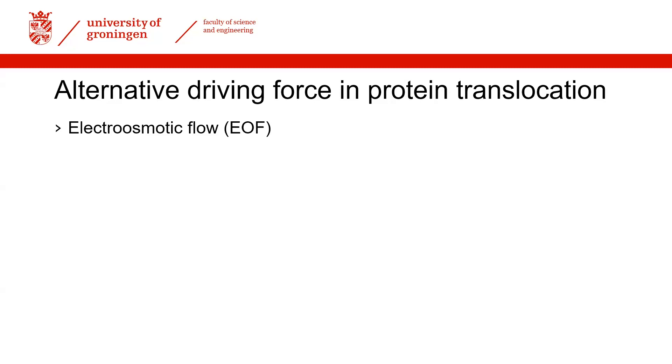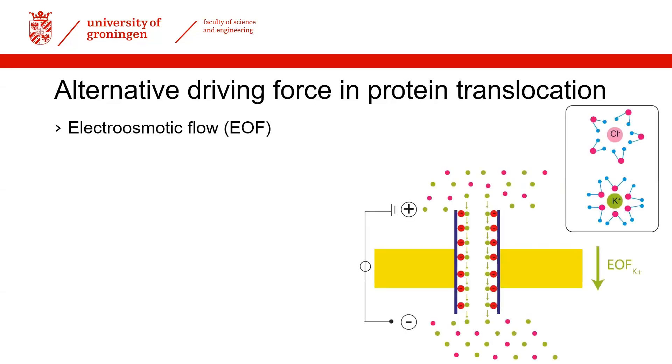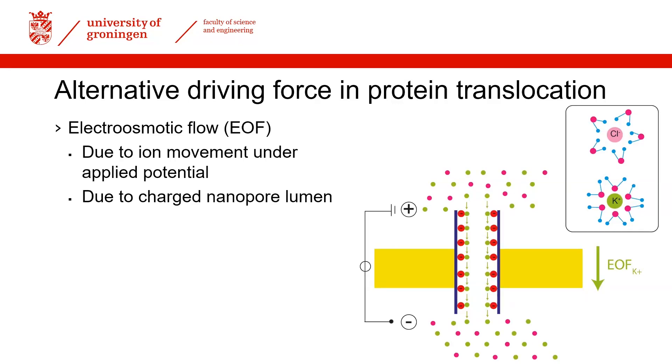That's why we looked into engineering a force driven by water molecules and ions that directionally move from one side of the nanopore to the other. This force is called an electroosmotic force, and the challenge was to engineer it to be strong enough to transport a polypeptide across a nanopore — something that until now was not known to be achievable.